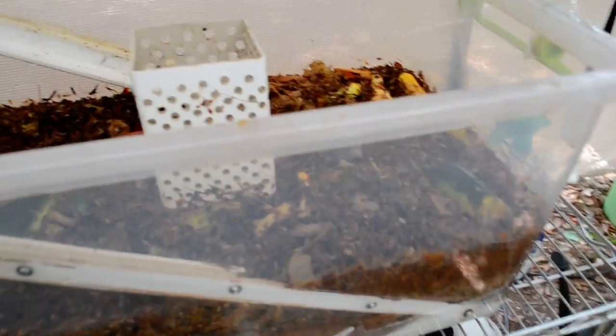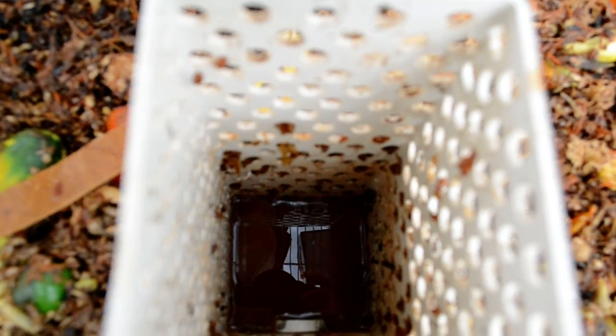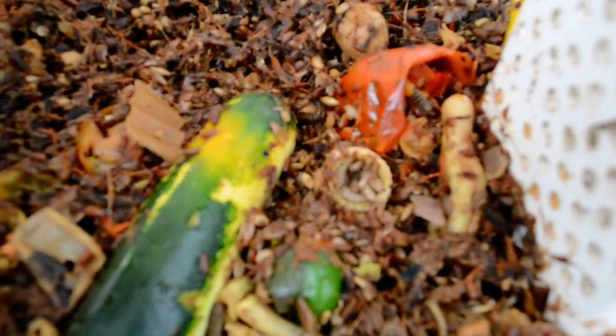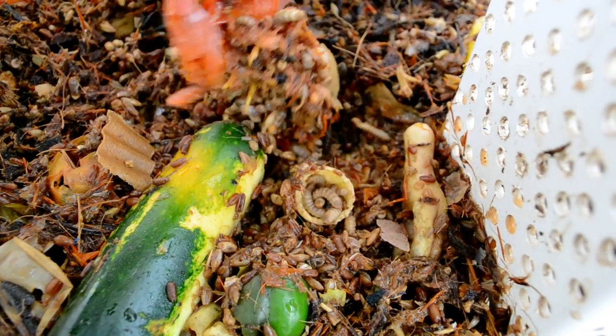A stray larva — there we go. I'm trying to do this one-handed with one wet hand. Basically the small amount of liquid you see in the bottom there is just a few millimeters deep. So the unit is drained of 99% of the liquid that was in there just a moment ago. I'll let you get a look now that we've drained the water — just an idea of the state of the colony here.